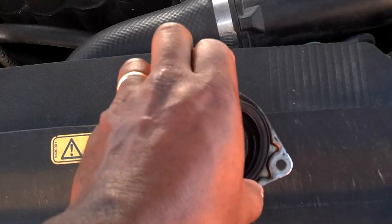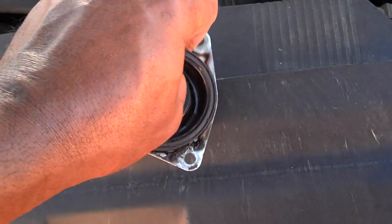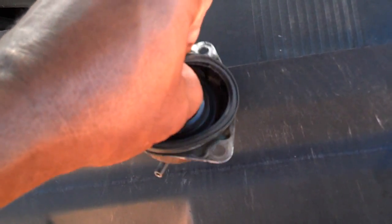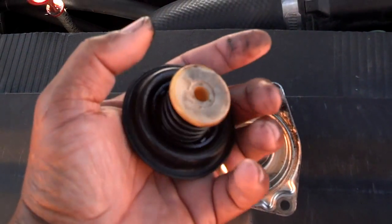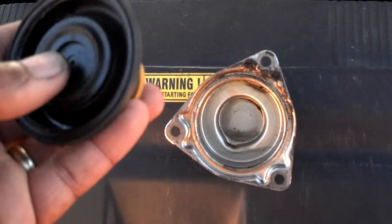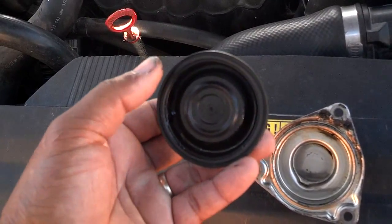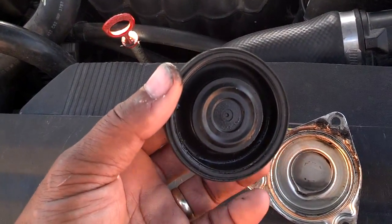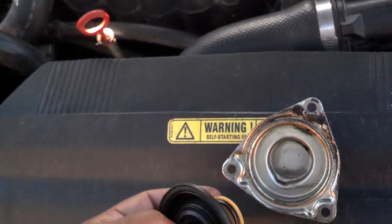So when you pull this thing apart, I bet mine is torn — I'm going to show you it in a minute when I get it out. It's got a spring behind it and a little plastic piece, and that's the housing for it. At certain pressures, this will release and let air blow into the intake manifold. So let me work on getting mine off to see what kind of condition it's in.